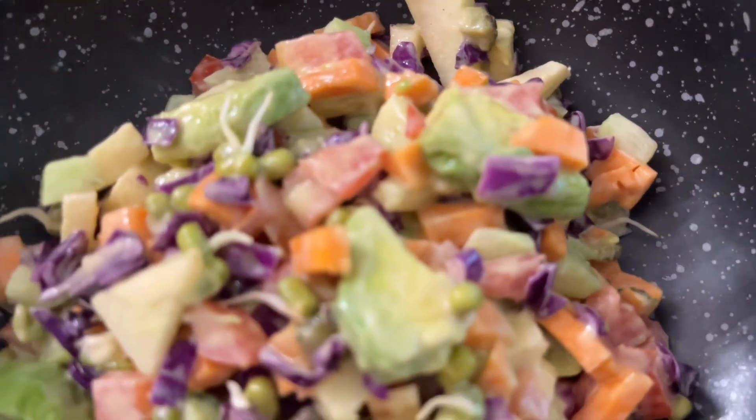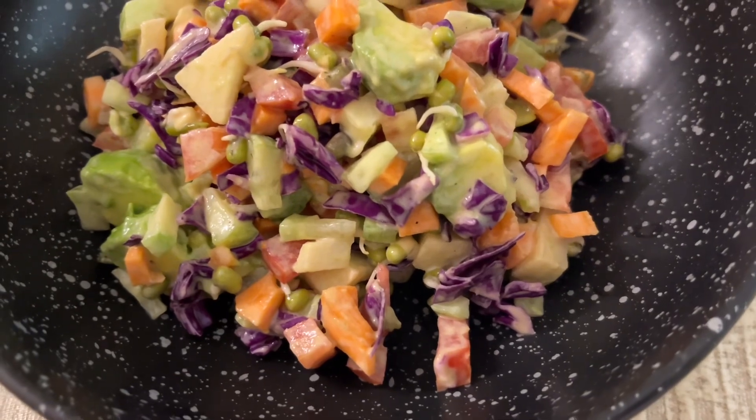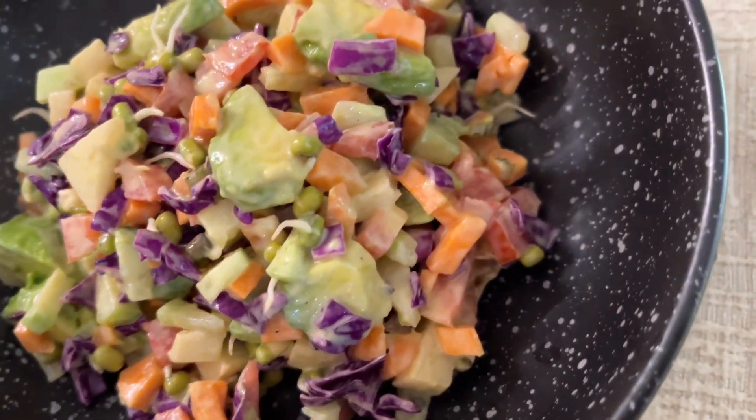Love you and God bless you, and don't forget to like and subscribe to my channel. Ciao — I'm going to enjoy this delicious coleslaw sandwich. Bye for now!